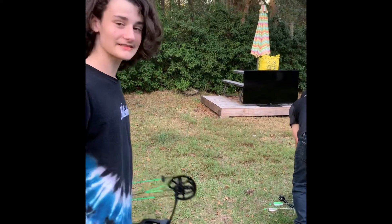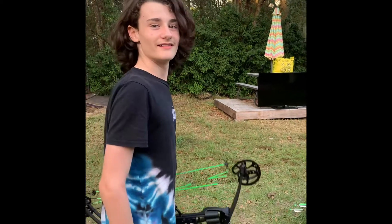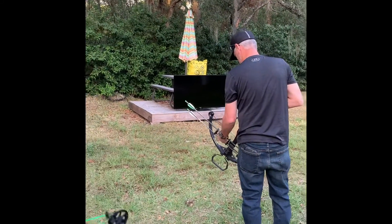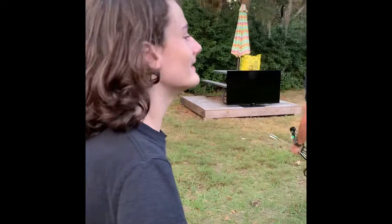Well, it's nice knowing you, TV. You've been here for like five years. I think it's time we put an end to it.